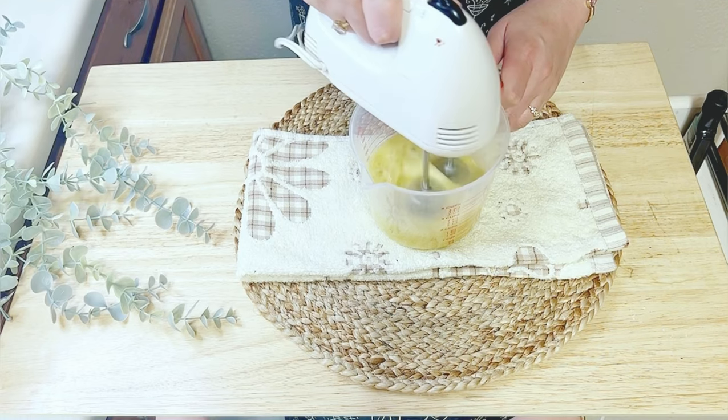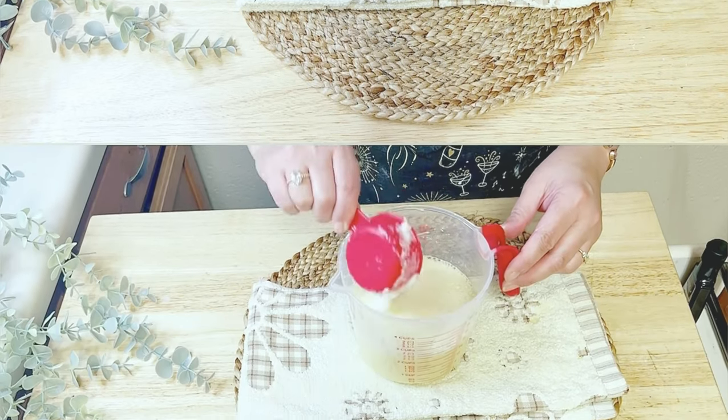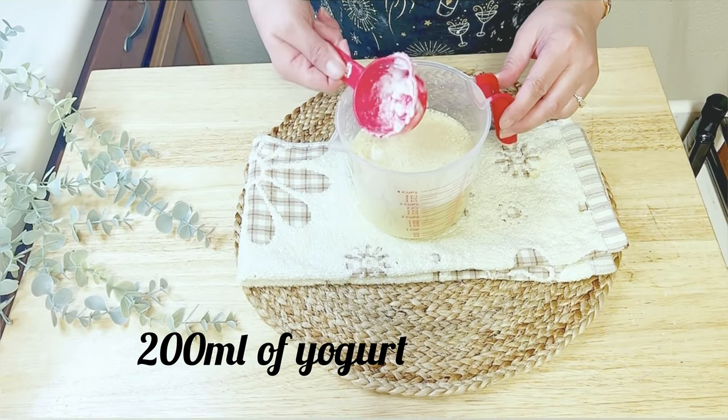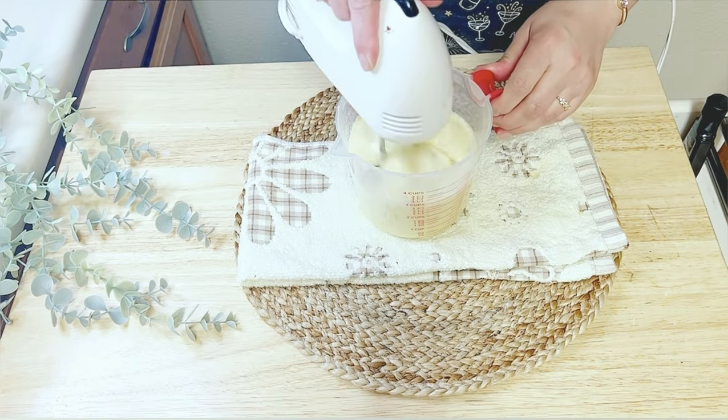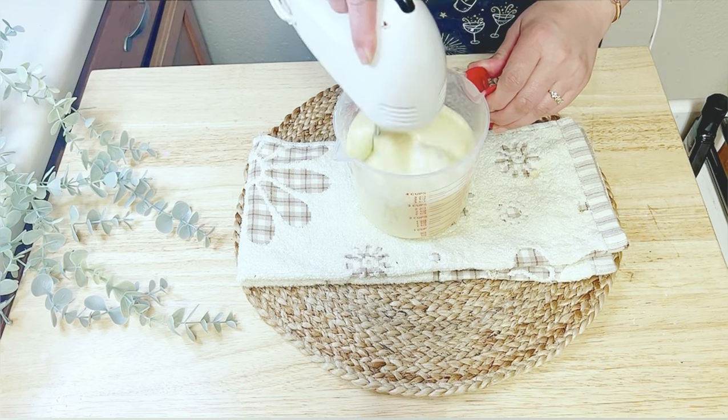Once the mixture turns a beautiful color and reaches a smooth consistency, it is time to add 200ml of yogurt. Mix it for another ten seconds to incorporate the yogurt.